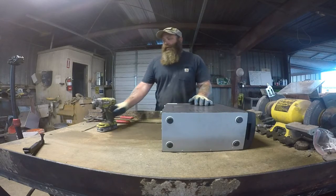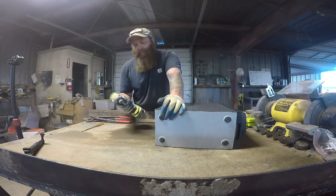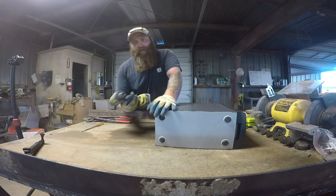We're going to start by — what I would get is an impact drill, because you're not worried about stripping any kind of bolts or anything like that. It's going to work better, way faster than a regular drill.